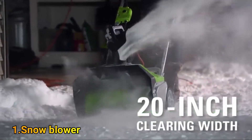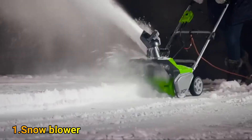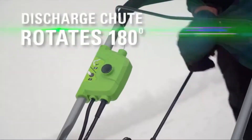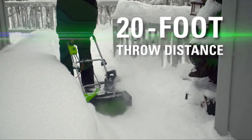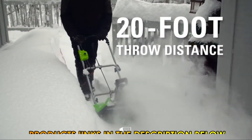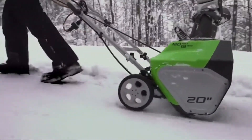With a 20-inch clearing width and 10-inch clearing depth, move large amounts of snow conveniently that has fallen up to 10 inches deep. The discharge chute rotates 180 degrees for directional control and can throw snow up to 20 feet away. The 7-inch rear wheels make it convenient to maneuver over multiple snowy surfaces.